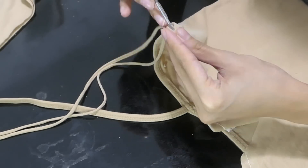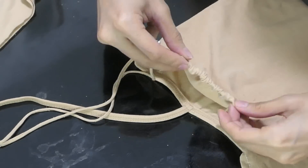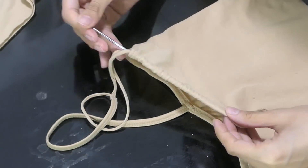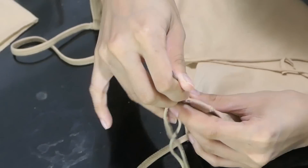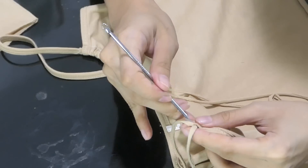Then you insert the strap in the hole of where we sewed. I used a pimple extracting tool to help me insert the straps — I got this at Watson's for less than 100 pesos.